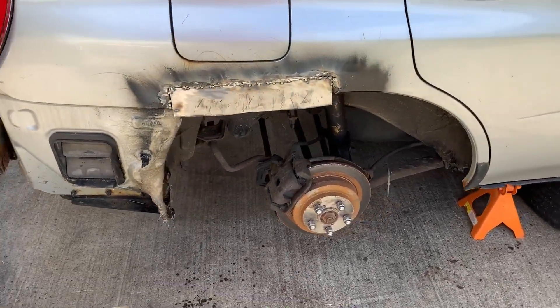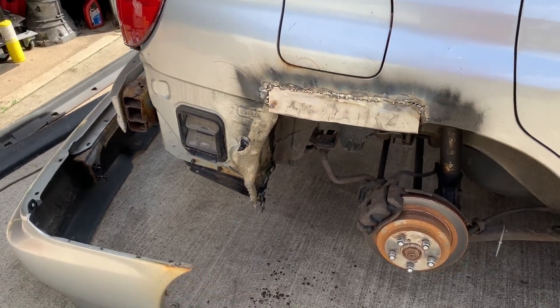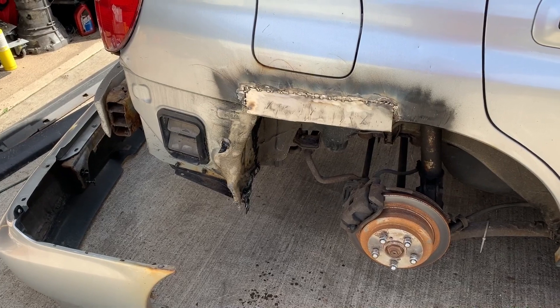Now that I got this piece of the quarter on, I need to get the bumper back on to see the arch of the wheel well so that I can shape it properly.